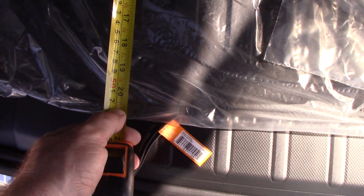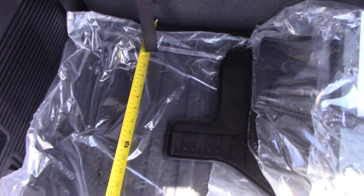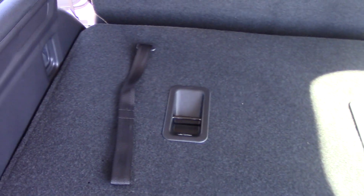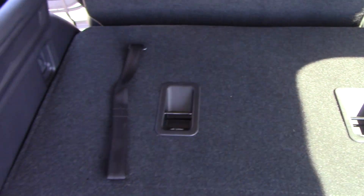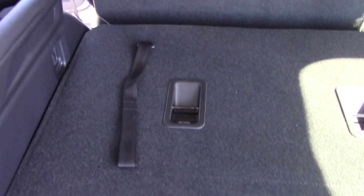You're looking at about 20.5 inches of cargo space with the third row seat up. Now regardless if it's a seven passenger or an eight passenger, the third row is always the same on the Subaru Ascent. It's going to be three across, so you have three people you can sit in the third row.